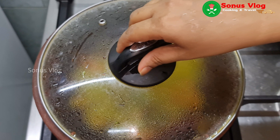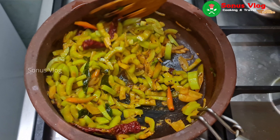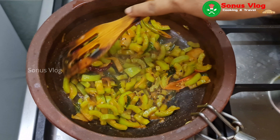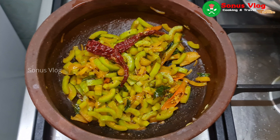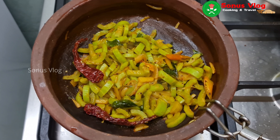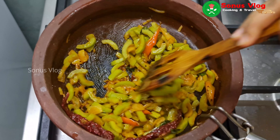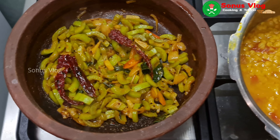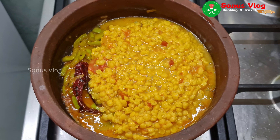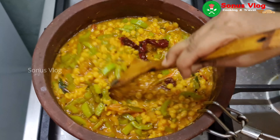Let's cook it in a medium frame. Cut this out. Mix it in a small frame, add a little on the macro, add a piece of the roasted rice.